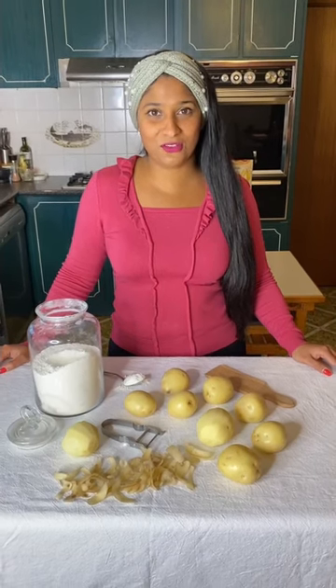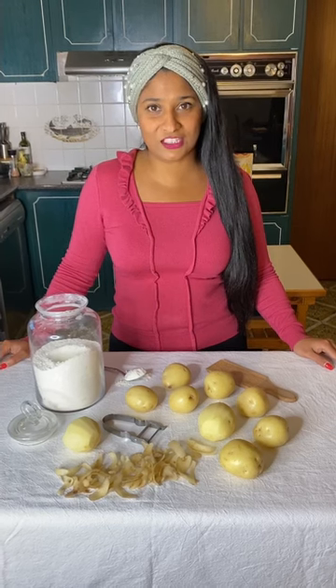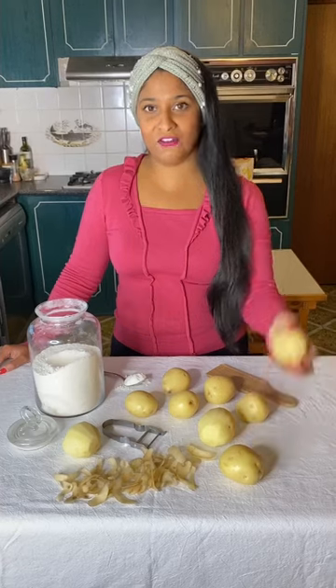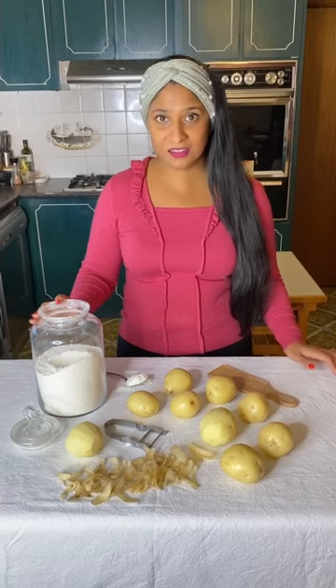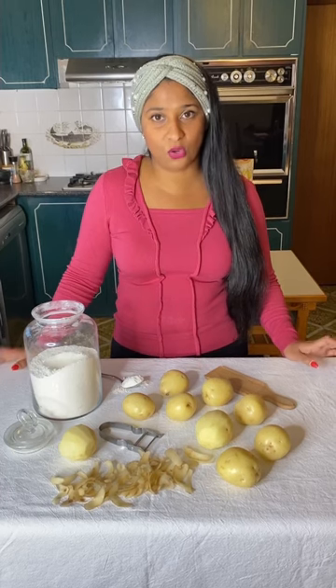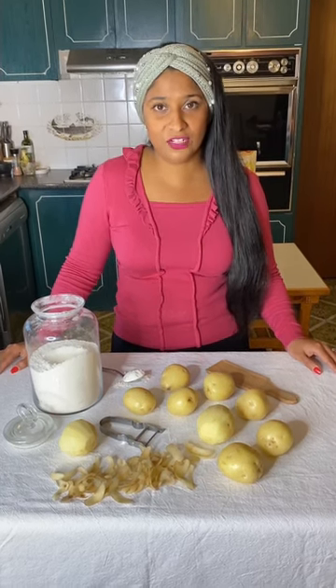Hi everyone, welcome to a recipe blog. On today's menu we've got gnocchi. I'm going to show you how to make gnocchi from scratch. Gnocchi is a classic Italian staple made from potato, flour, eggs, a little bit of salt and pepper to flavour — and that's all it is. So a really simple recipe that comes together really easily.